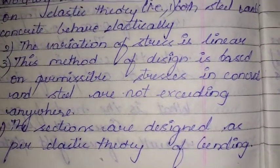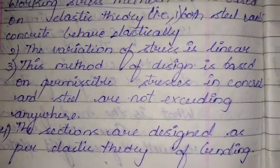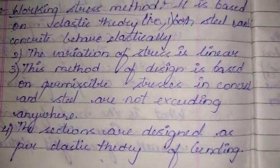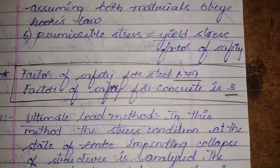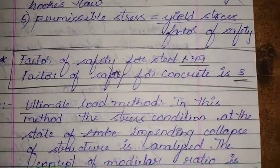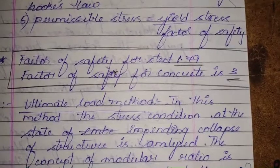In the Working Stress Method, the effect of creep and shrinkage is ignored. Sections are designed as per the elastic theory of bending, assuming both steel and concrete obey Hooke's Law. The permissible stress is taken as the real stress divided by the factor of safety — with the factor of safety for steel as 1.79 and for concrete as 3.